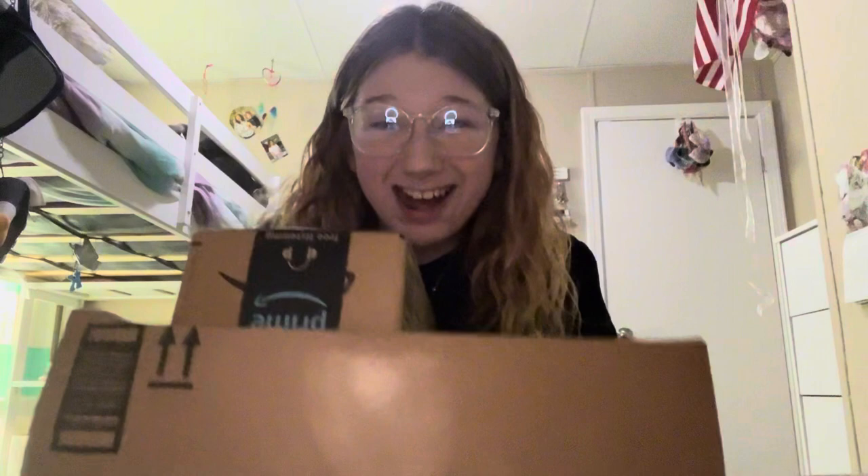Hey guys! Welcome back to my channel. It's me, Kaden. So the Scoobies, and in today's video, we have a very special Amazon Unboxed!